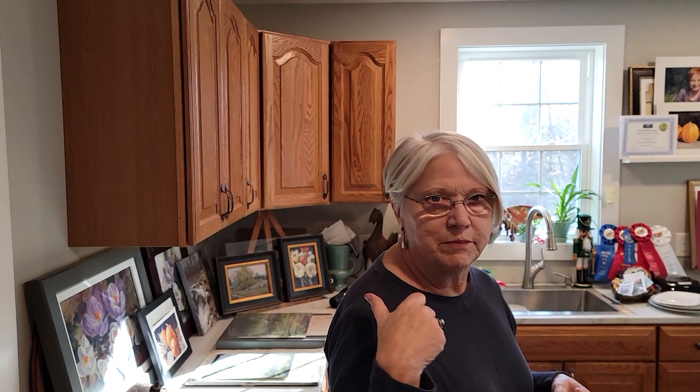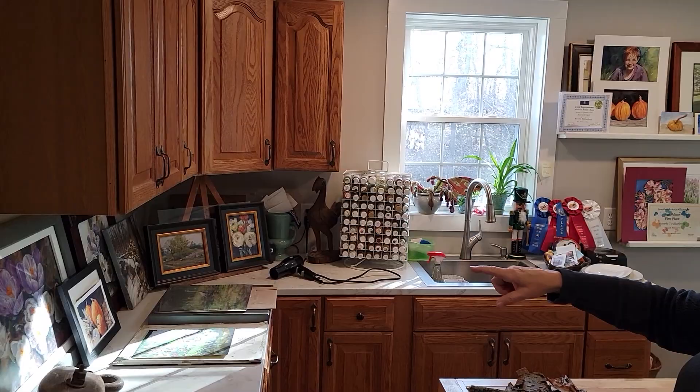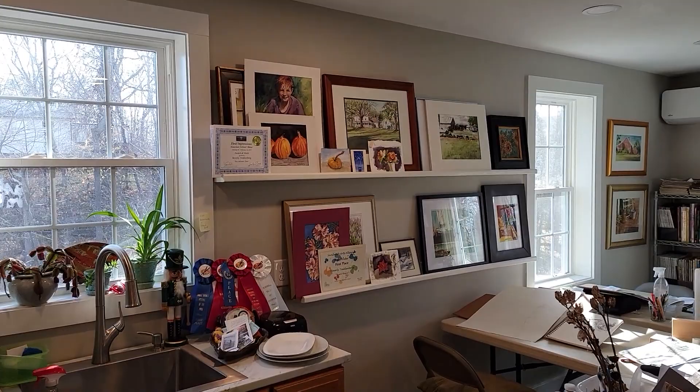On my backside here, I have all my storage counter showing some of my artwork. Come around — I have water. I was able to make a little ledge to display some of my work here.